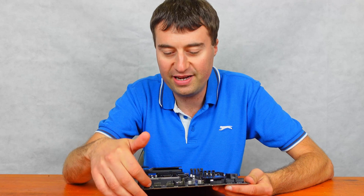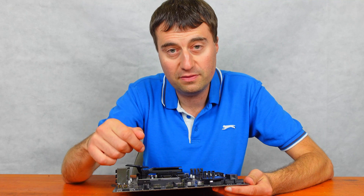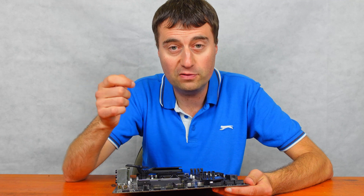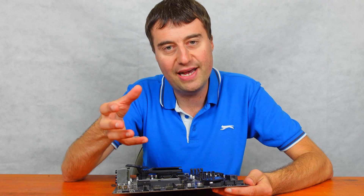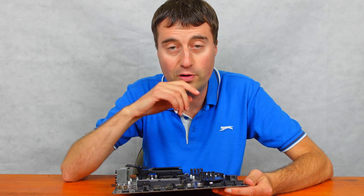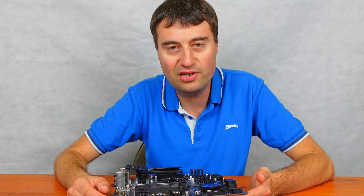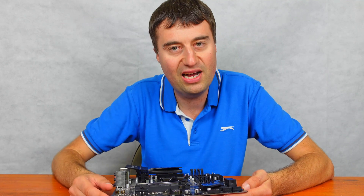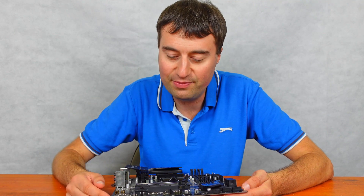There's the third system fan header here, and then you have a normal RGB 4-pin 12-volt header. Unfortunately, this doesn't have the 3-pin 5-volt ARGB addressable RGB header, which is a downside with this board — it is a little bit older platform. So if you're using a lot of ARGB fans or CPU coolers, you won't have that ability with this board. It's a minor downside, but for the price of only £42, I'm happy to accept that — you can get normal RGB fans anyway.